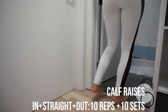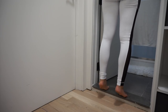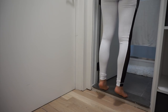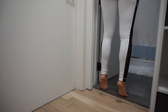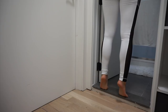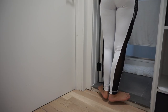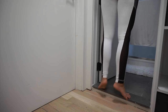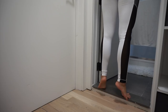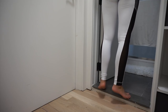We cannot do a lower body day without doing calves. So many ladies ask me how to get bigger calves — it's super simple: weighted calf raises. I found a little ledge near my bathroom and that's enough. Make sure when you come down you go all the way down, then squeeze all the way up on your tiptoes. I change my foot position to hit the outside of my calves — there are three different calf muscles: the outer, middle, and inner. I'm doing 10 reps of each position back to back, then rest. I do 10 reps, 10 sets of each. You will be crawling when you're done.